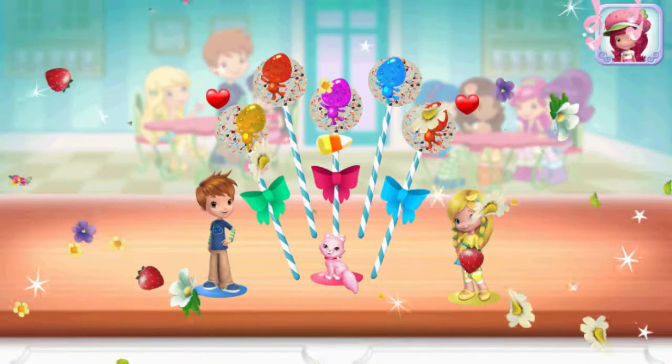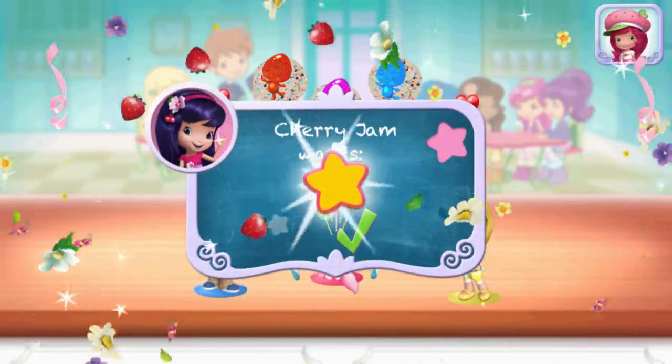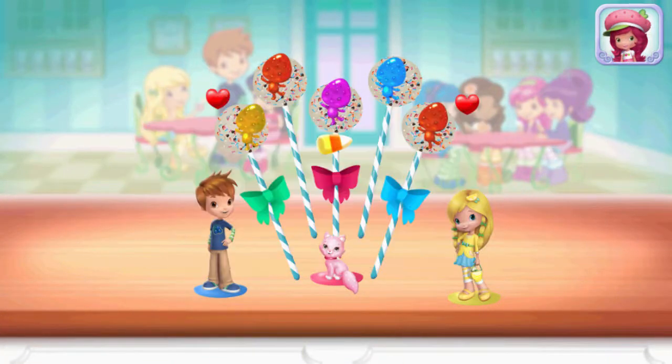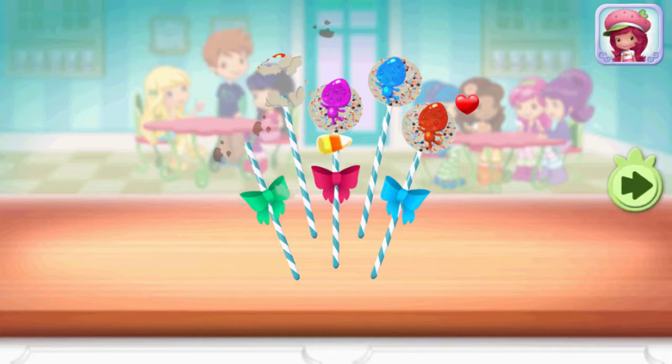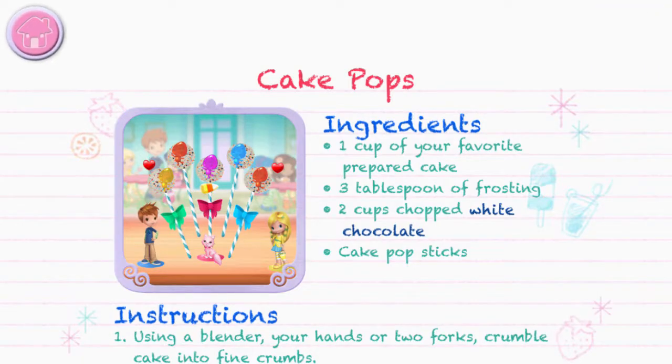Great job! That looks very-licious! We filled an order and got a star! To eat your dessert, just tap on it! Yummy! Whenever you're ready, let's go choose the next dessert to make together!